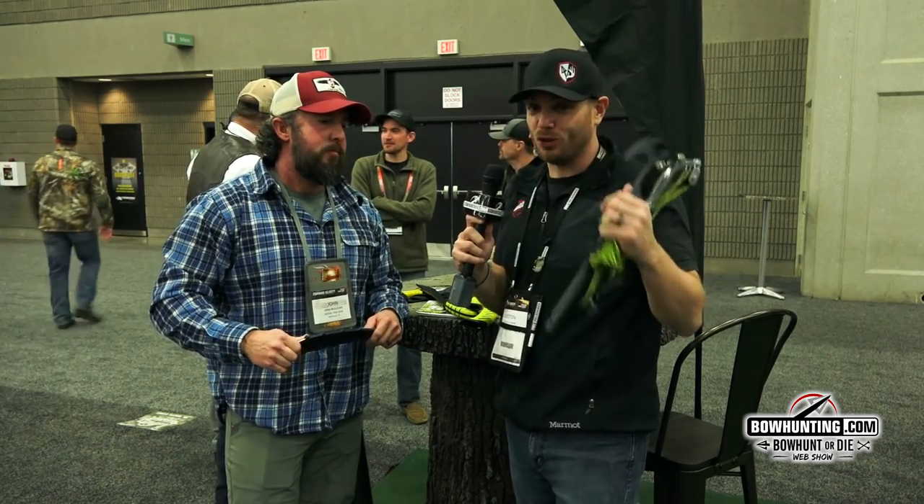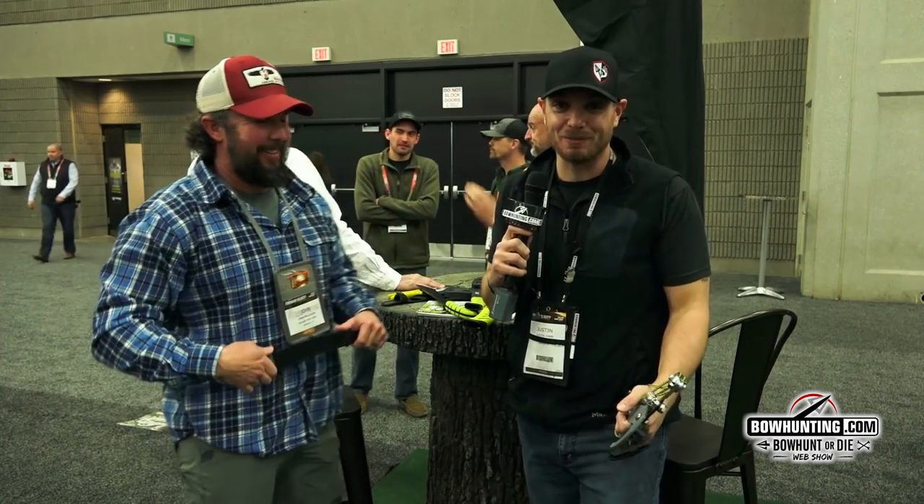If you guys don't have a Wicked ultralight in your arsenal already, you definitely need to pick one up. A lot of great new products for this year. We're coming at you live from the 2019 ATA show. Check them out at wickedtreegear.com.